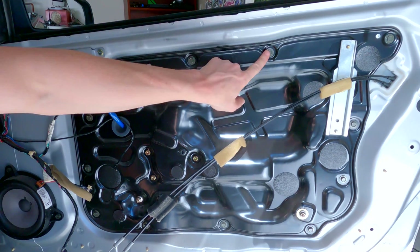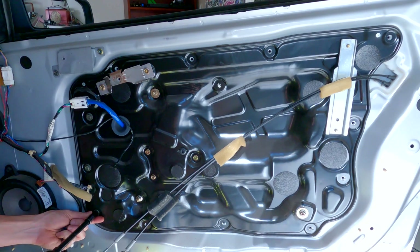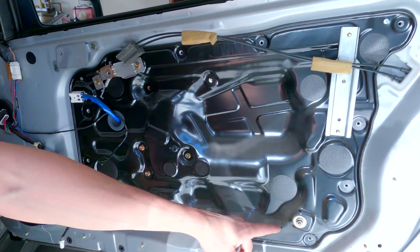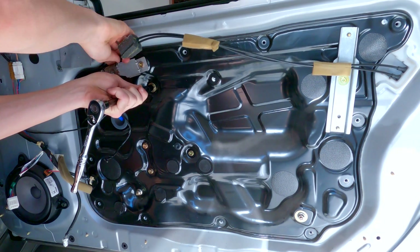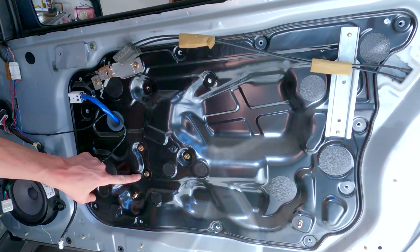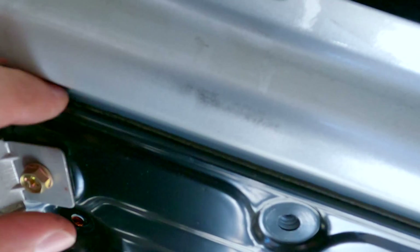It's best to have the window lowered if you can, or have someone hold the window so it doesn't fall once we take the motor out. Now we remove all of these black 10mm bolts going around the outside. These bolts hold the door panel to the door itself; the glass and window regulator assembly are still connected to this black door panel. Next we'll remove two zinc bolts and two zinc plated nuts — these four hold the window regulator assembly to the door panel. These last three zinc bolts in the middle hold the motor itself to the door panel.